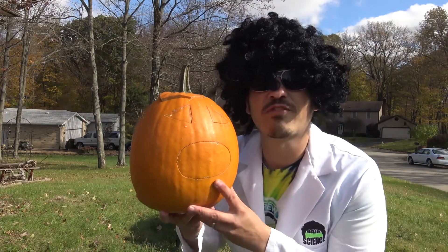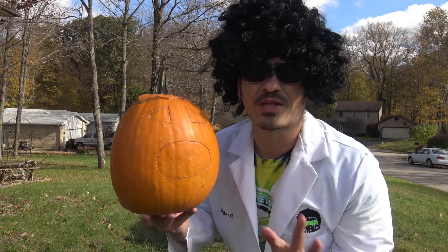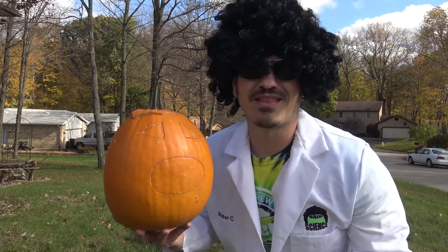Happy Halloween! We're gonna make a pumpkin puke. So I carved this pumpkin the other day, and I was gonna actually blow it up with calcium carbide, but I decided to do the puking pumpkin in honor of Halloween, because there's nothing better than a gross Halloween.